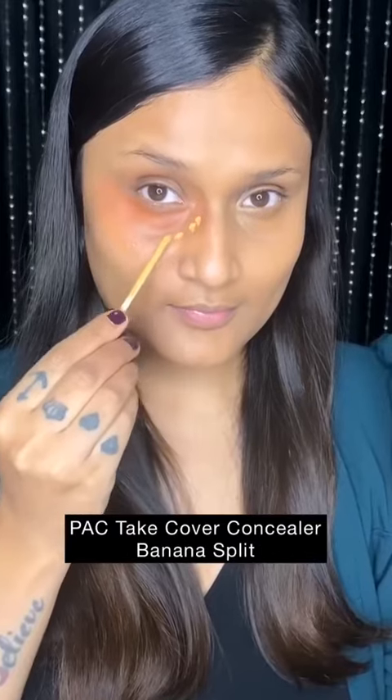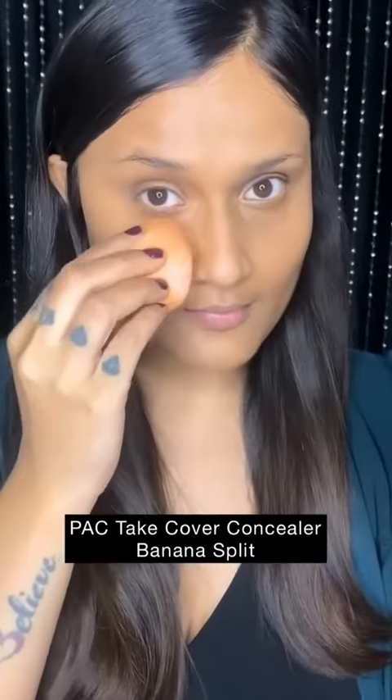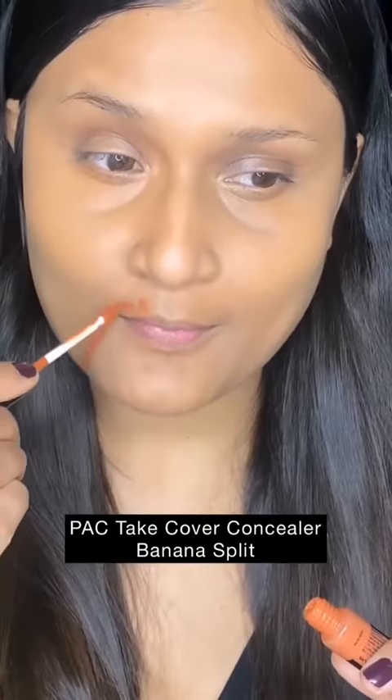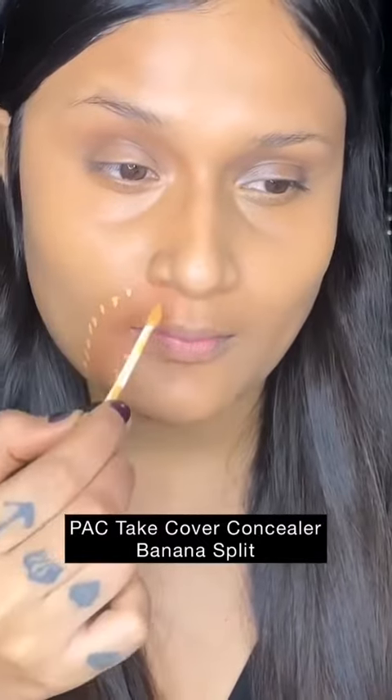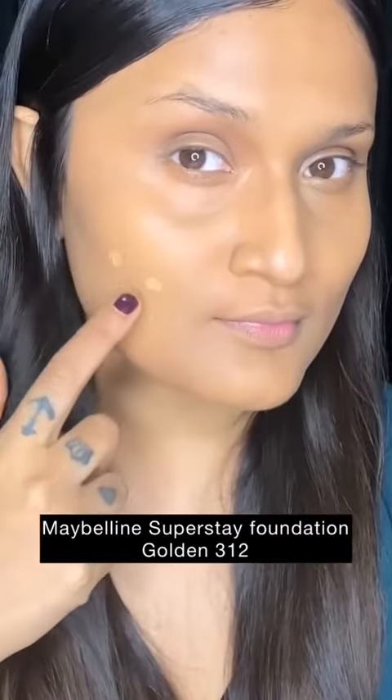The next technique, as many of you know, is my favorite — using orange and yellow corrector. This technique conceals and brightens everything so naturally for a wheatish, dusky complexion. Orange corrector is used to color correct pigmentation, and yellow corrector is used to brighten as well as neutralize the orange.